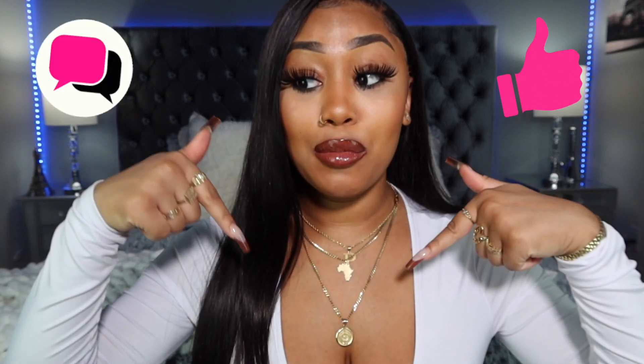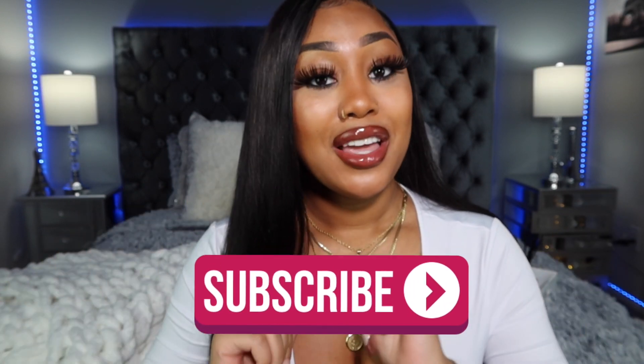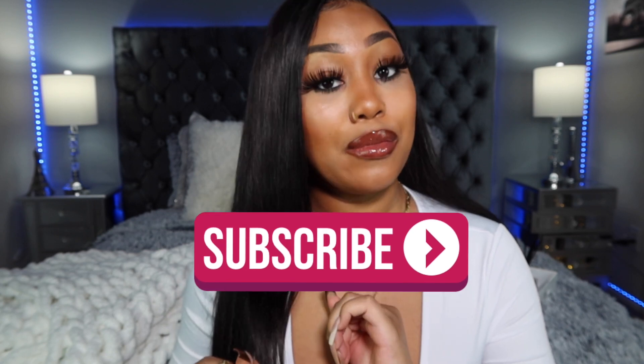I hope this video was helpful. If you guys liked this video, please give it a big giant thumbs up. Make sure you guys comment down below if you're going to try these looks, which one was your favorite, or if you do something similar. Please don't forget to hit that subscribe button. Thank you guys for watching and I'll see you guys next time. Bye!